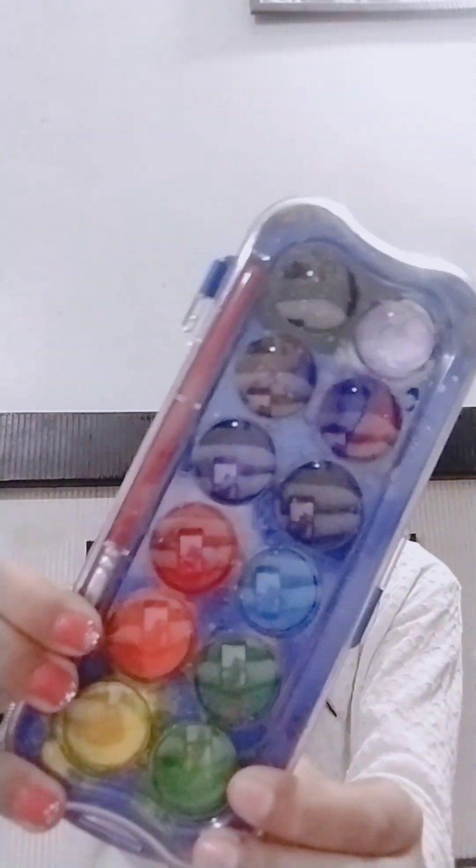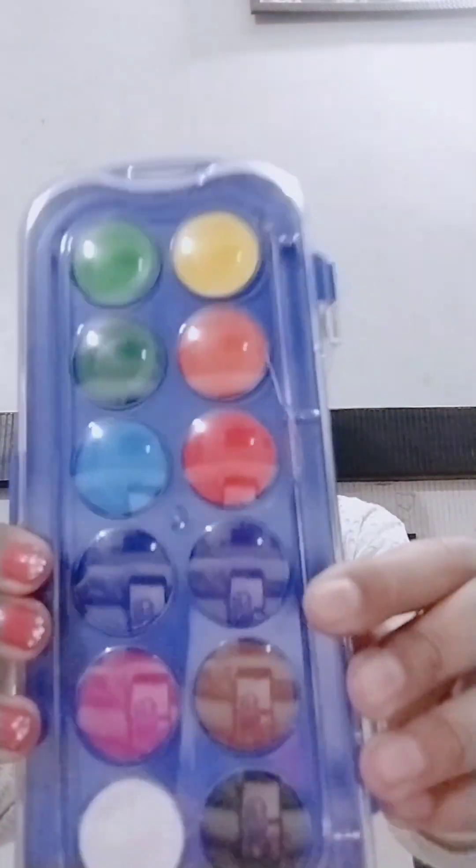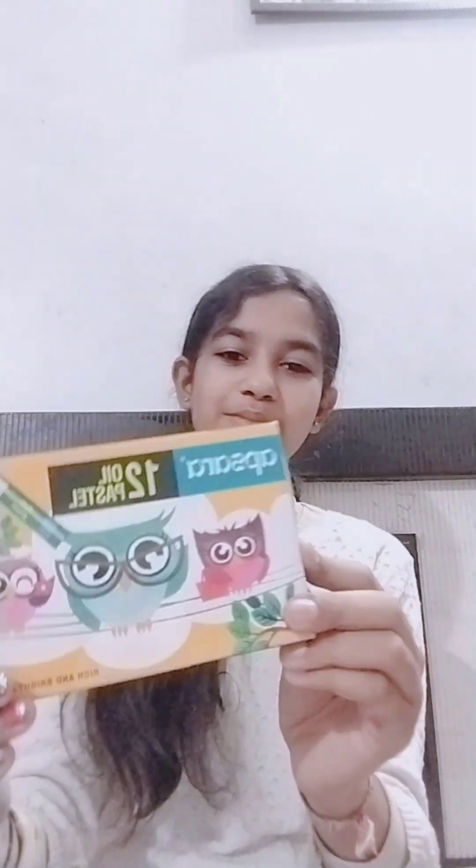Then I have this old watercolors set - this is old, there is a brush inside. You can see how old it is. Then these are new watercolors which I have not used until now.